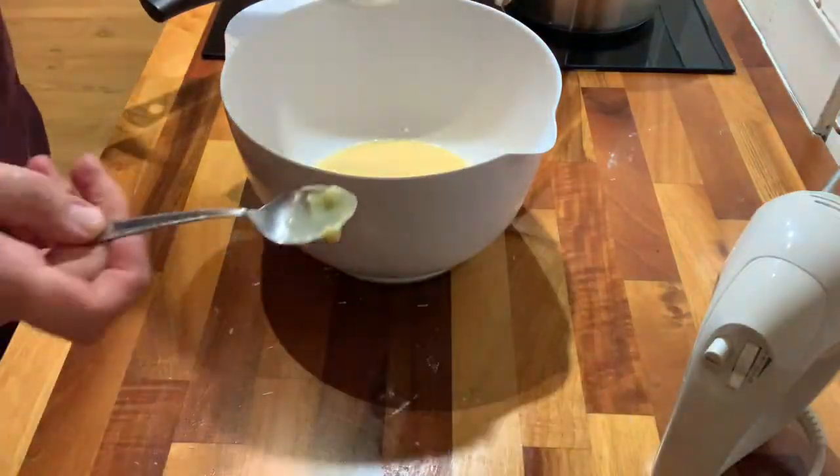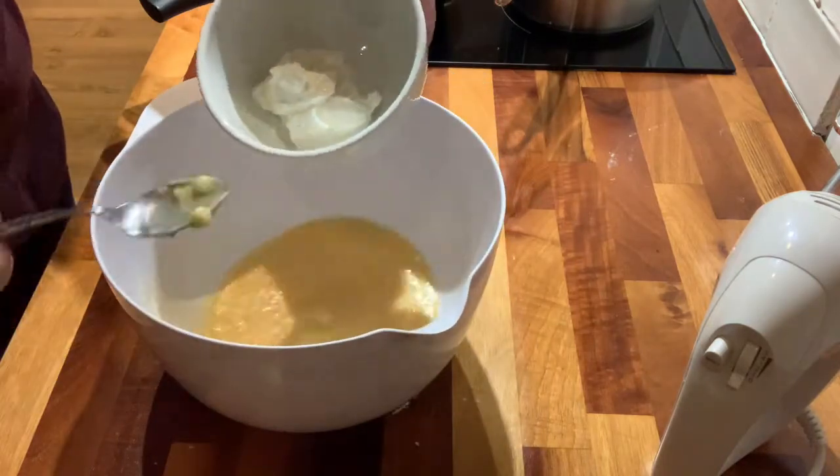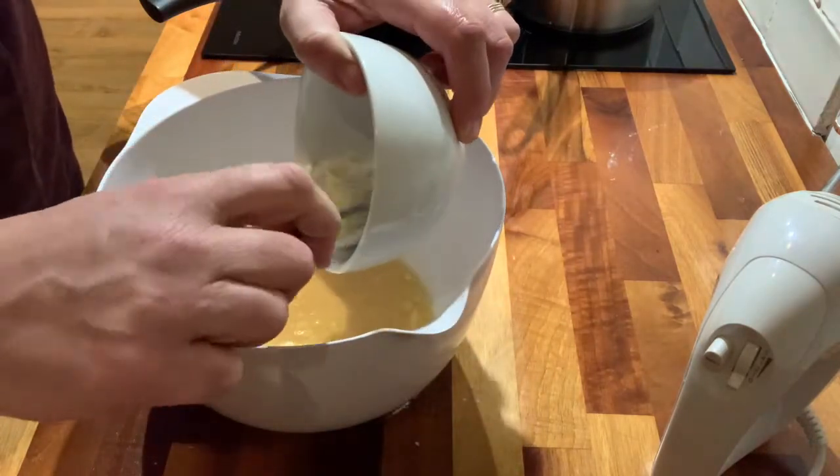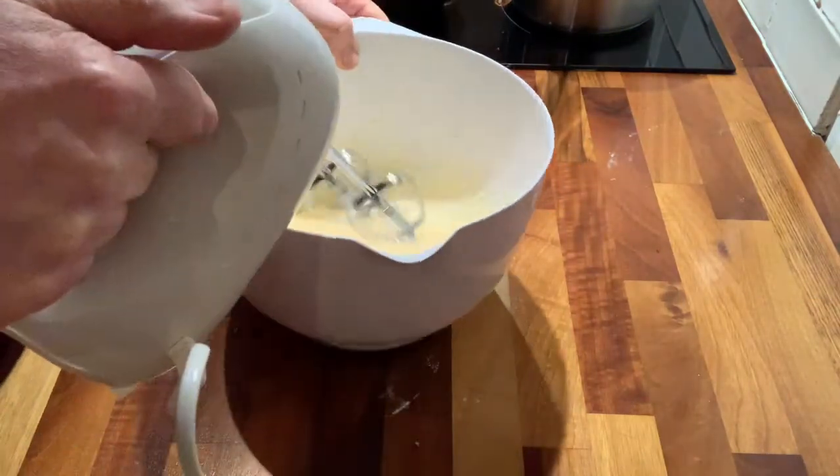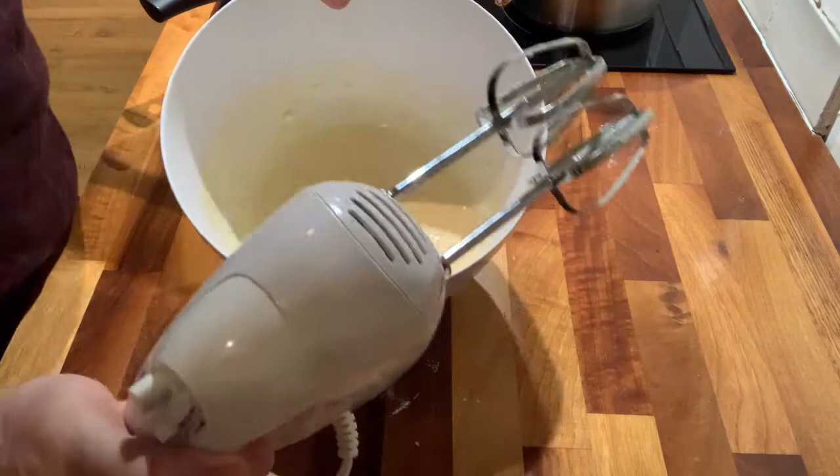Then I've got my natural yogurt, and I'm just going to put that in as well. Make sure it all gets combined. That's nice and smooth.